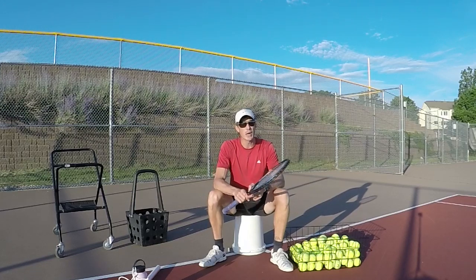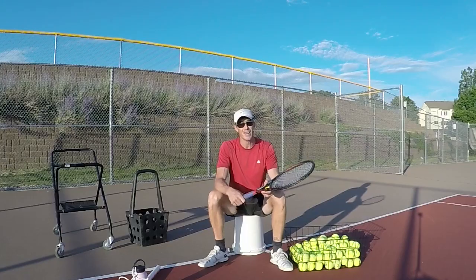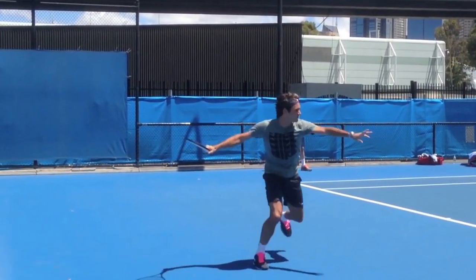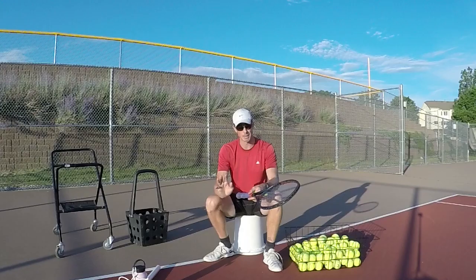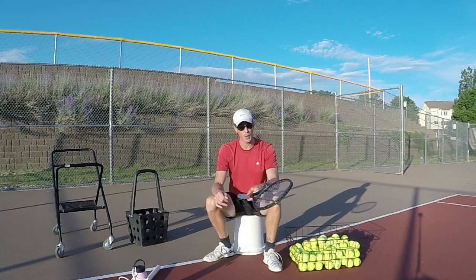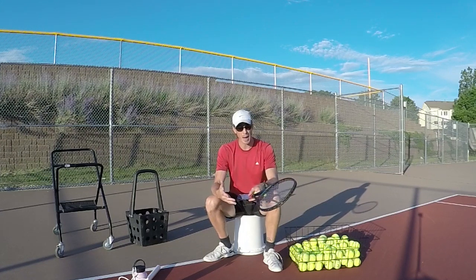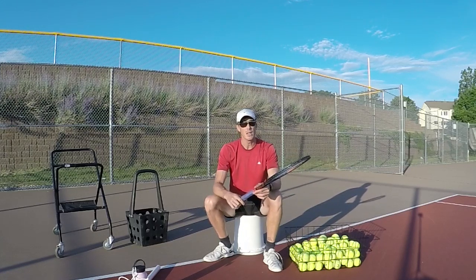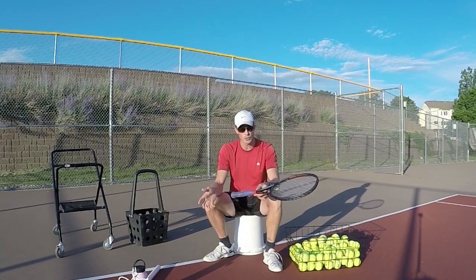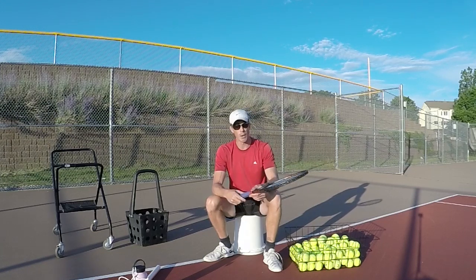Hey guys, we're gonna work on strengthening our wrists and using them in tennis — that's why I'm sitting here on a bucket. I'll show you how to use your wrist a little bit more in tennis, isolating it from your legs and shoulders. Good tennis players talk about wrist strength, and someone reached out after seeing my video about the number one player in Colorado — from Russia — who has strong wrists and was developing that with his players.